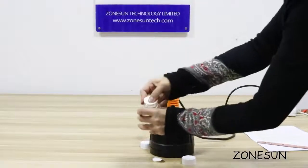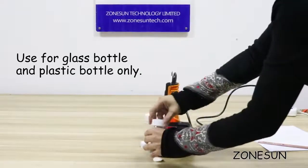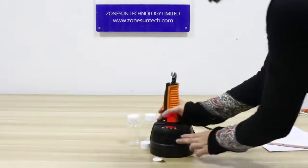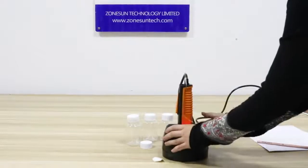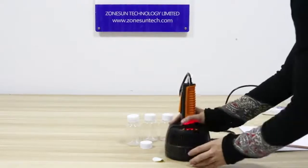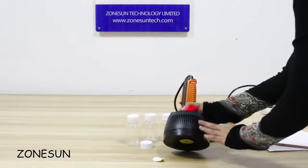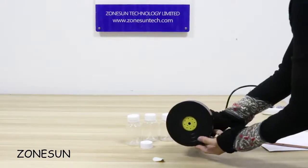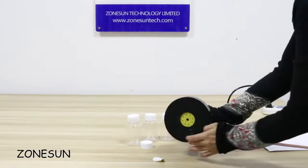This machine is also used for plastic bottles and glass bottles. As you can see, all the holes here are for heat dispersion, and with pure copper coils inside it will still make the heat sealing very fast. Here you can see and feel the foil seal.